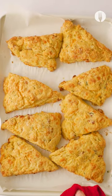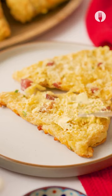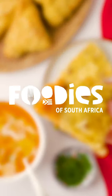Bake your dough for about 25 minutes to form into scones. Take them out, slice them open, and spread Rama — because Rama can be enjoyed by all types of people in the kitchen: students, parents, and bakers.